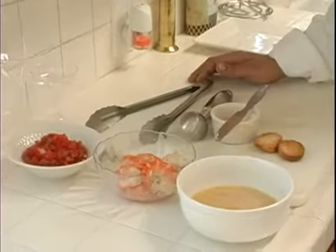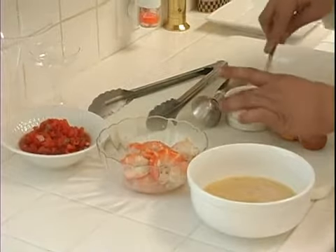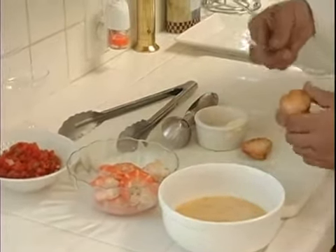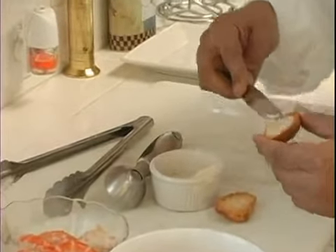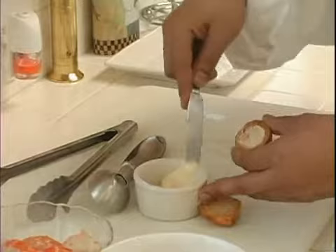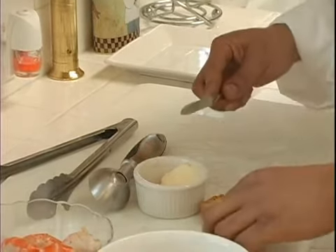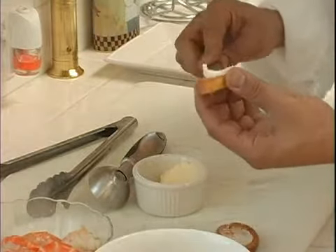The next step that we're going to take in this, and we're going to make it super quick, is that we're going to just take just a little bit — almost to the point where you just want to smear it. So we're going to smear it on like that. Just do both sides of our crostinis. Super easy, super simple.